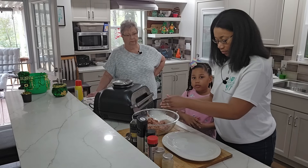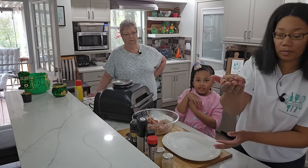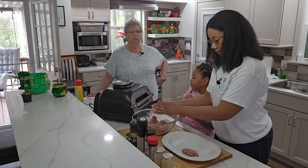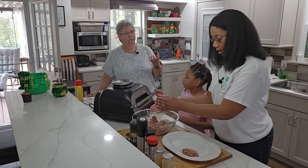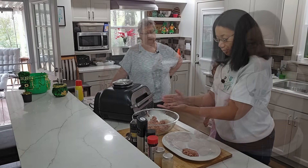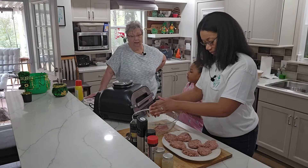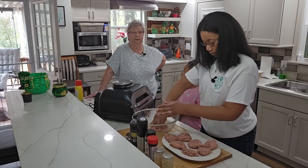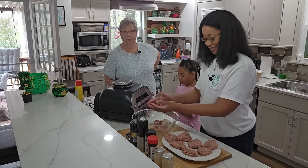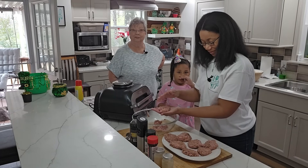I'm not exactly sure what you would call this size, but that's about how big we usually do them. And sometimes we'll do sliders. Being turkey, it won't really shrink up — it doesn't! But I'll tell you what, it is very sticky compared to beef because it doesn't have all that fat in it. We're going to finish getting these pattied up and then get them ready for the Ninja Grill. I'm learning how to use this thing — it's awesome! We'll be back with you in just a few minutes.